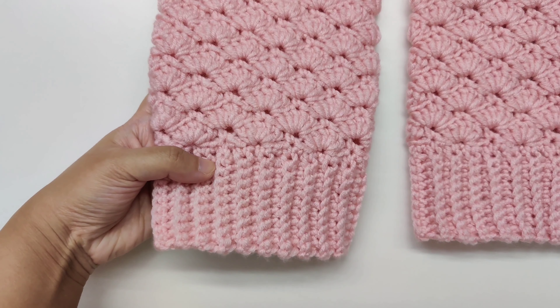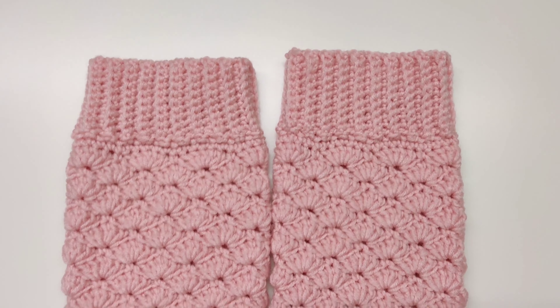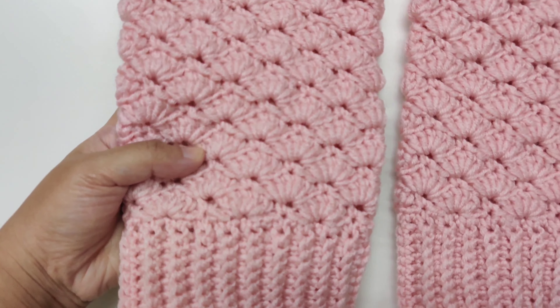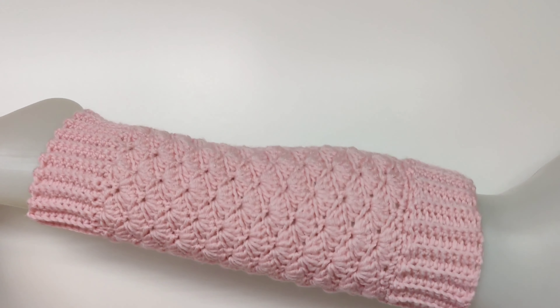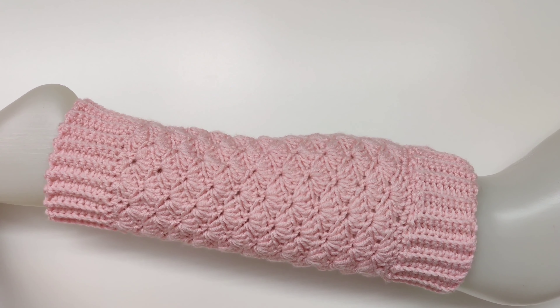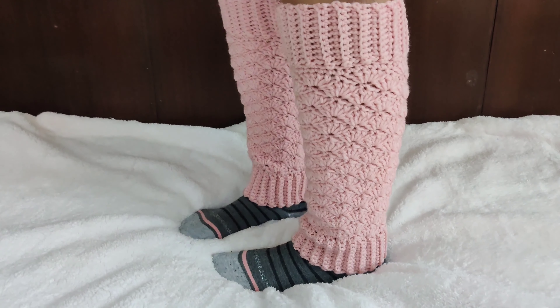Hello and welcome to Let's All Crochet. This is a left-handed tutorial for these pink shell leg warmers. If you are right-handed, I have linked the tutorial on the top right of the screen and in the description box below. The cuff has a ribbing pattern and the main body has a shell pattern.